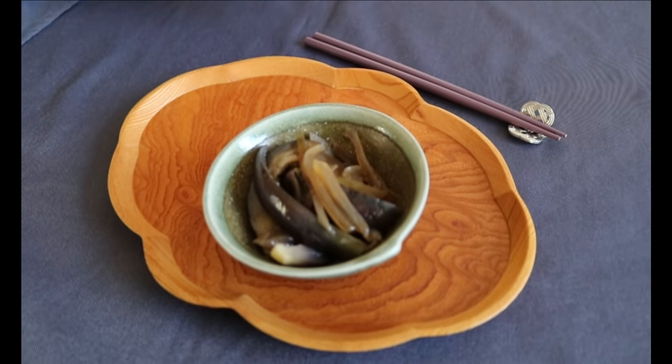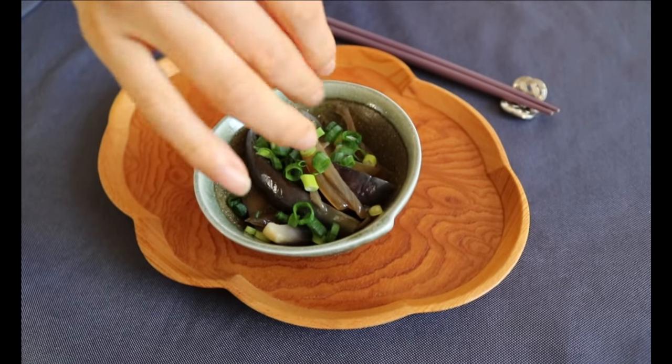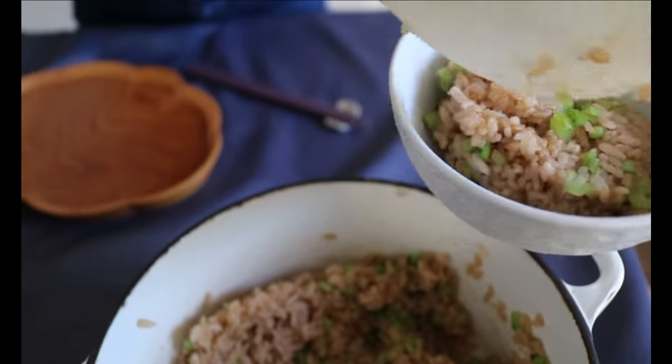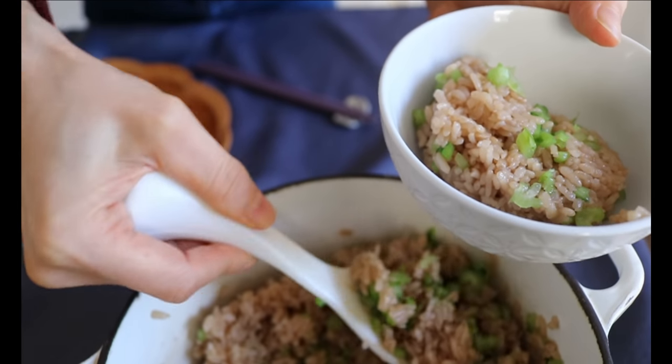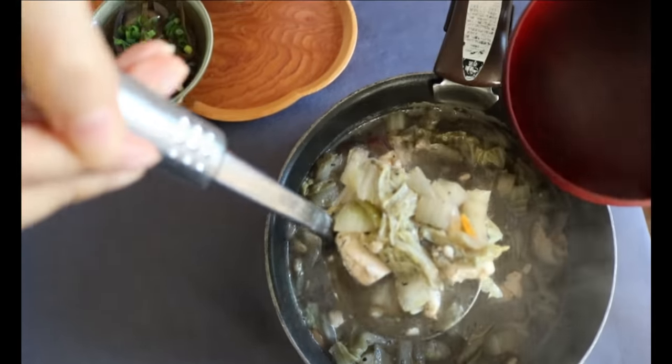Scoop a generous amount of rice with the crunchy turnip leaves together with this nourishing black sesame miso soup. It's black, I admit, but not as bad as how it looks. Just think about it — miso paste plus sesame is a winning combination in my book.